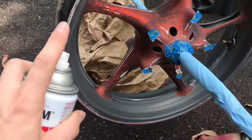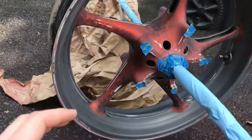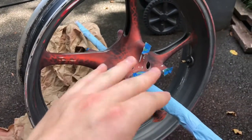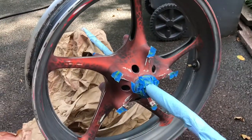Back and forth, back and forth. Basically, the idea is you're going to coat everything evenly and smoothly. You don't want anything sticking up. You want it to be a nice, smooth, pristine, glossy, even, undisturbed finish. That's the best way to do it.